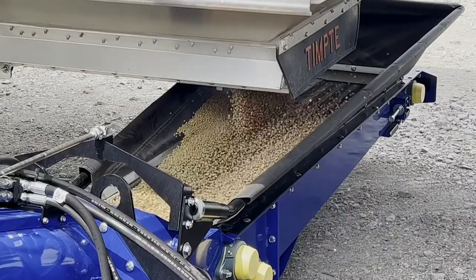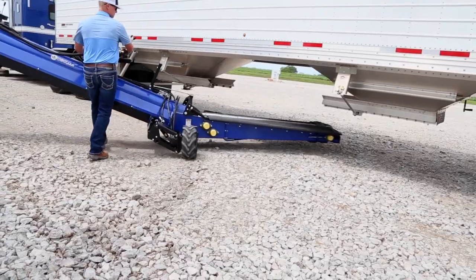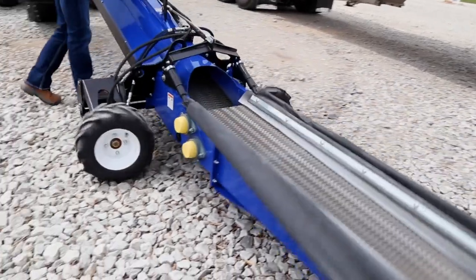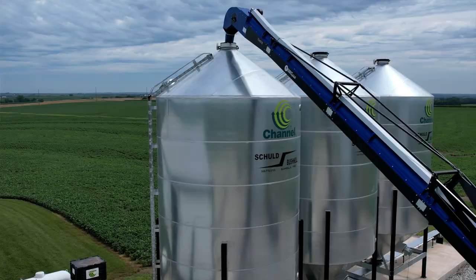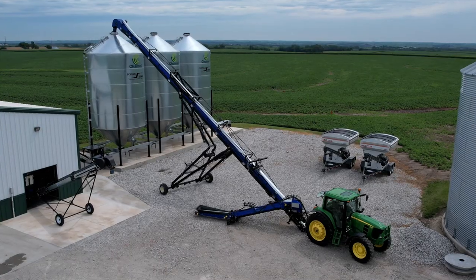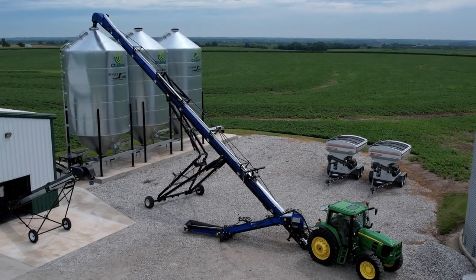A guy stays in the tractor, gets it to the bin, gets it in place, and then the hydraulic system will handle the rest. The semi can back right beside the conveyor, and with the controls you can quickly get it underneath your hoppers where they belong and get those soybeans in the bin the easiest possible way — with very high quality belt conveyors to get it there.